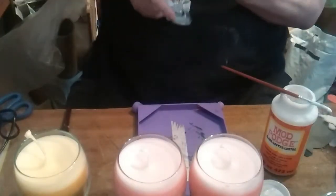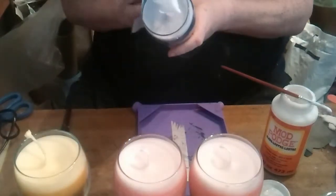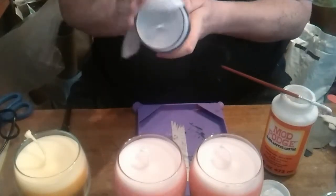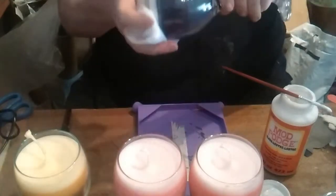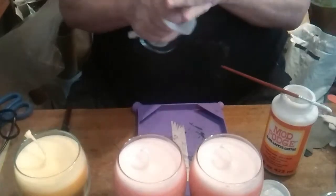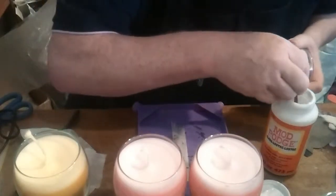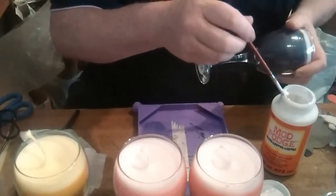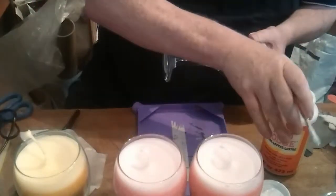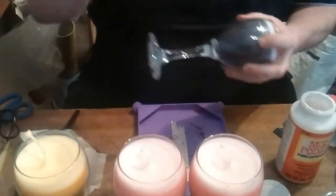These are great with their vanilla top, all the way down with a vanilla top on it. So I just shine up the glasses, make sure there's no wax on the outside, and then I proceed to put some nice mod podge on the outside of the glass.